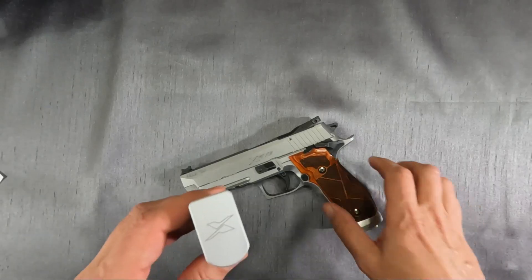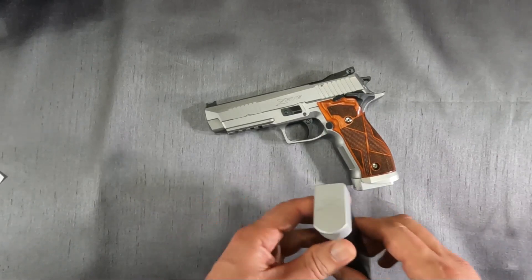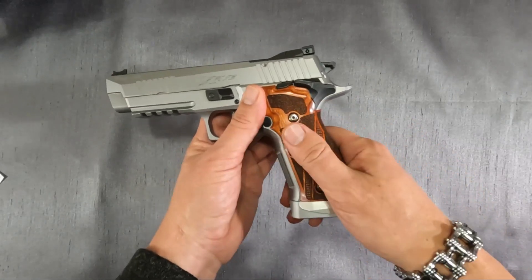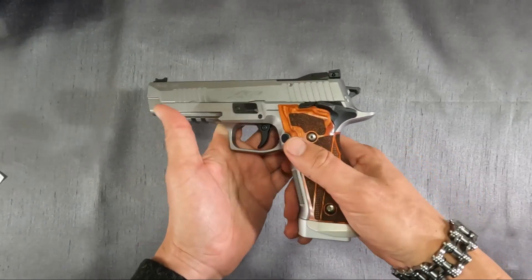Let's start off with the mags. Each mag on the base pad has the engraved X. It also has the mag well, and the Cocobolo wood with the X engraved as well. They're proud of that.